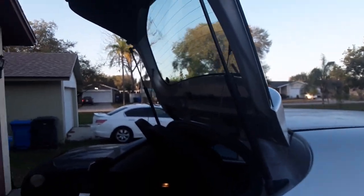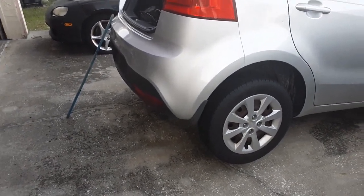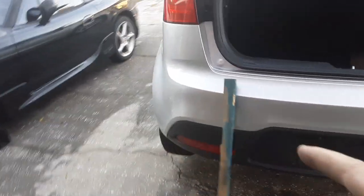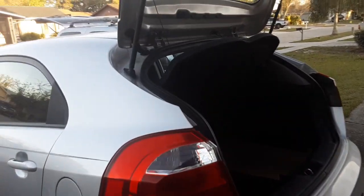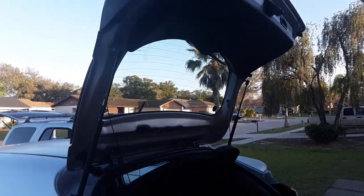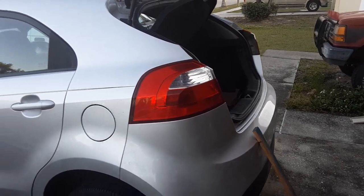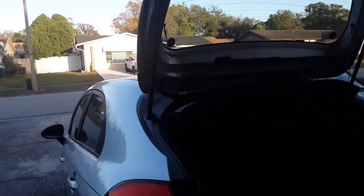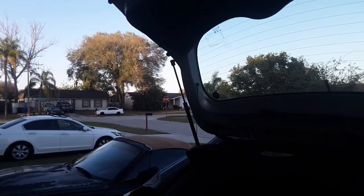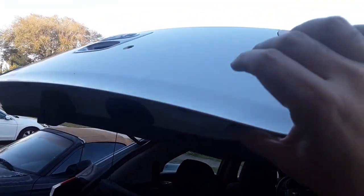The lift gate is in the full upright position right now, but if I had the car parked facing the garage door - which has a slight incline in my driveway - this right here even at the full upright position wouldn't stay up. I'm going to show you that if I bring this down just a little bit - right about there - it starts to come down and I have to hold it up.